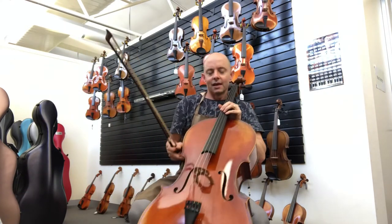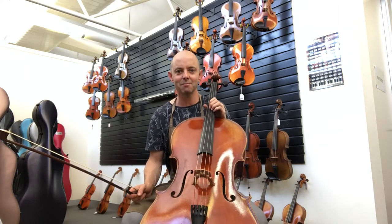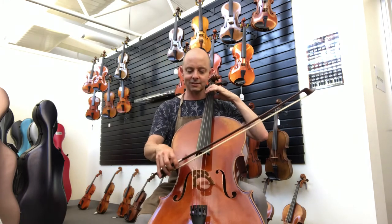I am probably most excited about this particular batch of Struna cellos compared to other previous batches, because they're just so beautiful. I will play this creature and show you what it sounds like.